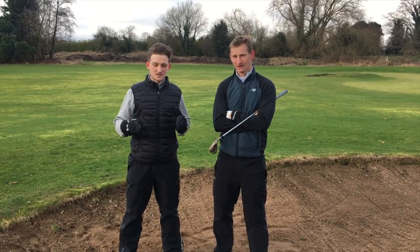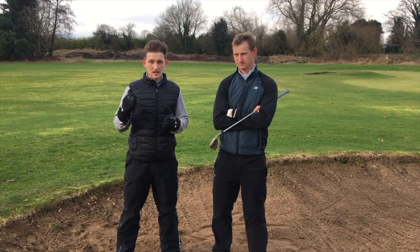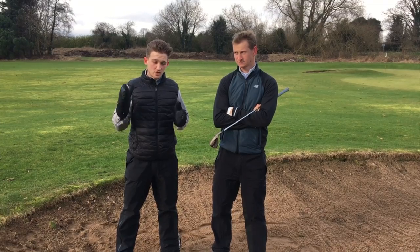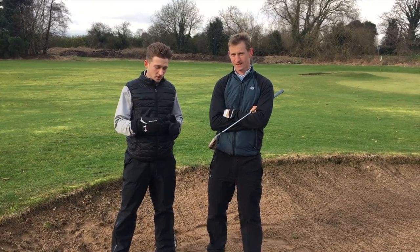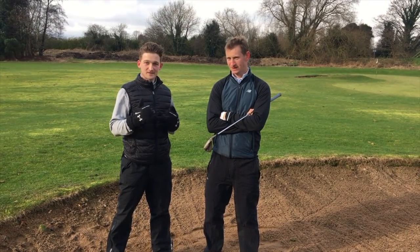Thank you guys for watching. Our three top tips are: make sure you've got enough loft on the clubface, take a nice long languid swing, and don't help that ball up in the air — if you've got the loft on the face, that's going to do the work for you. Thanks Tom for coming down, we'll get your other videos again soon. Thanks guys.